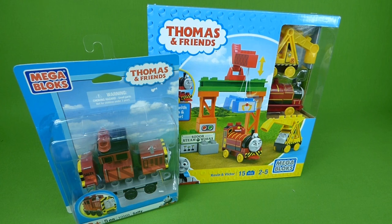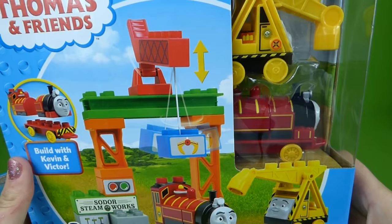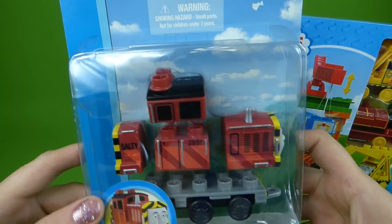Presenting a Growing Little Ones video. Hey everybody, we have more Thomas Mega Bloks toys. And here we've got Kevin and Victor in their playset. They can load things onto the train. And then when we're all done with this, we'll open up Buildable Salty.